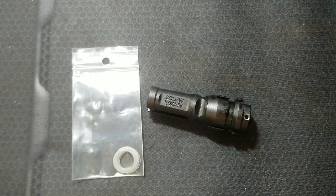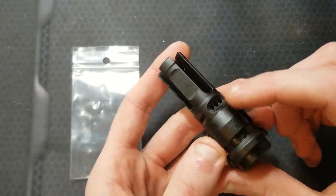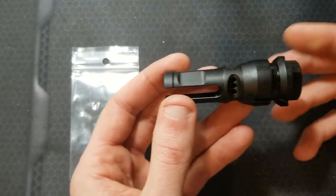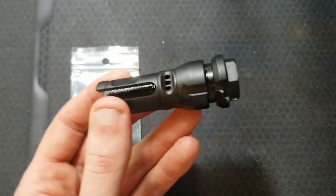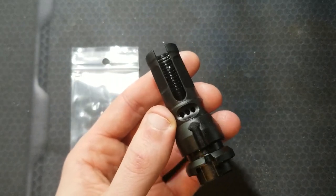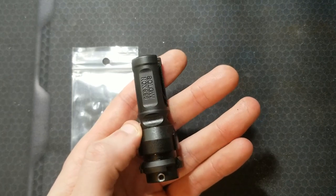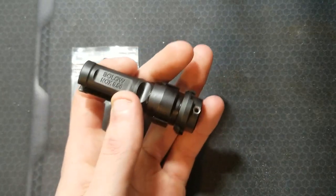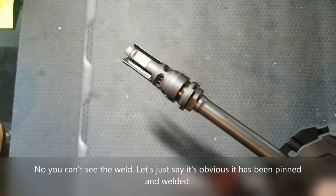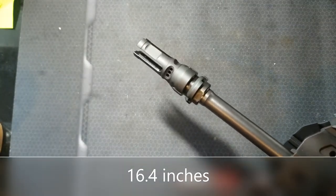For my muzzle device, I decided to go with the Sons of Liberty Gunworks Knox 556. This is their neutral configuration with ports at 3, 12, and 9 o'clock — essentially a Dead Air key mount compatible three-prong flash hider with some ports around the circumference for muzzle brake and compensation action. I've heard really good things about these, so I'm going full send, weld it to my muzzle, and be done with it. The overall length from the bolt face to the end of this muzzle device is now 16 and 7/16 inches.